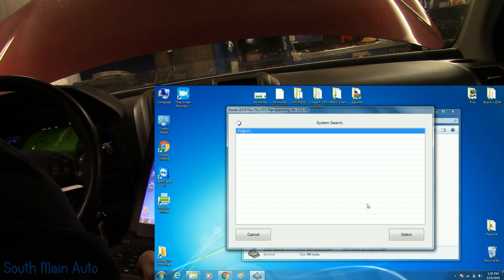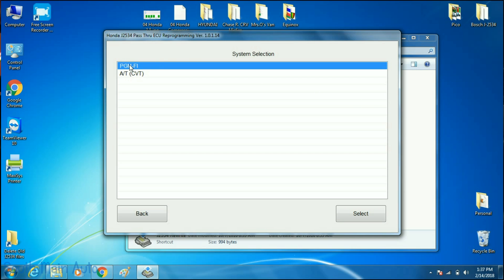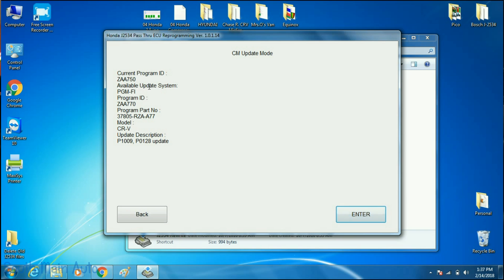It should pull up the engine and transmission controllers — let it go through. Now that that's finished, we're going to select the engine controller. We hit select and it brings us up here: Current Program ID, and then the available update. That program ID and part number should match our service bulletin. The update description says it's going to correct P1009 and P0128 — which is the one we're after.